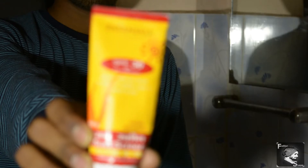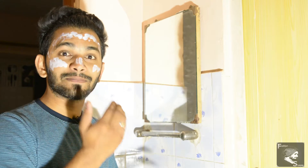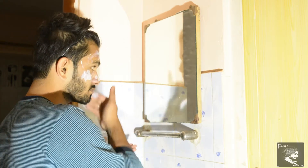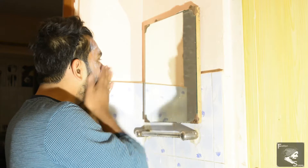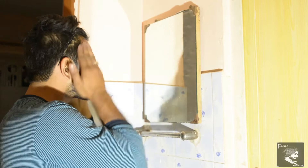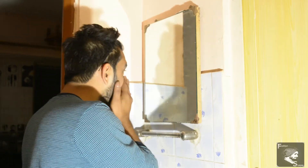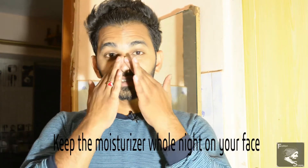We are using sunscreen, which will naturally moisturize your skin. It's not only necessary when you go in the sun — it will also work indoors. This will basically be used for moisturization. Apply it on your face. We have applied it on our face.